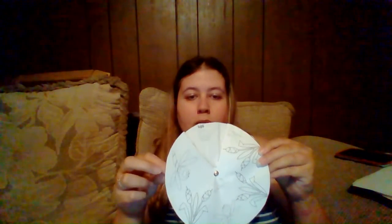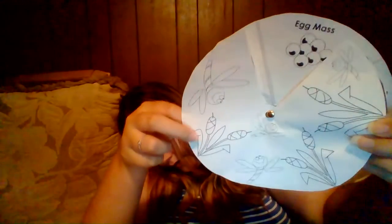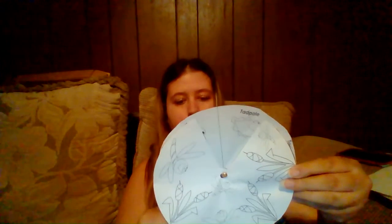So now what you should have — which is your assignment — is your wheel that goes through the life cycle. See, here's where it starts with the egg. You can spin it, and it goes all the way through the tadpole until you have the adult frog.